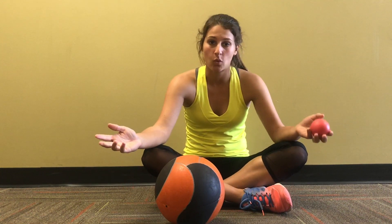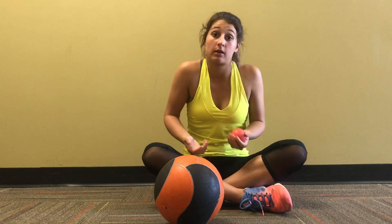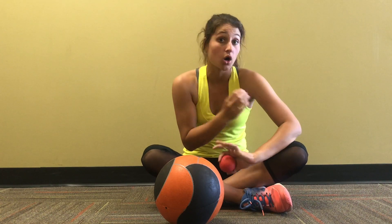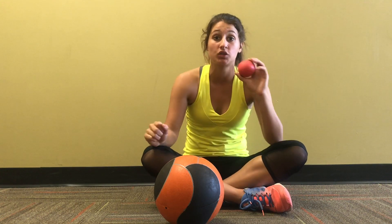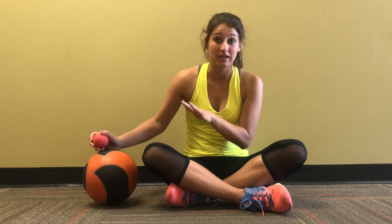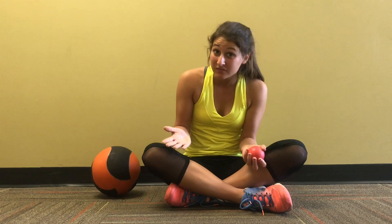Whether you have a foam roller or a couple of balls, I'm going to show you what to do and how to do it. It's a little different for everyone because maybe you're hurting somewhere that I'm not, but the goal for rolling out is to find where those muscles are hurting and put pressure on them. A really good thing to do is hold the ball where the pressure is for about 30 seconds on, 30 seconds off. It's going to be painful — that's kind of the point — but just keep breathing in and out through your nose.